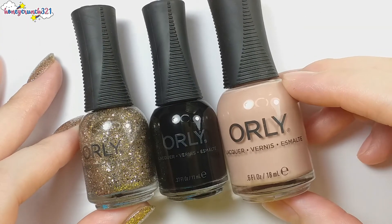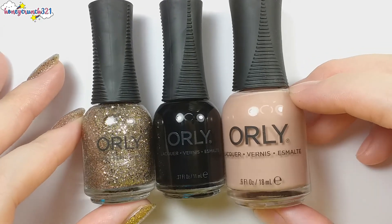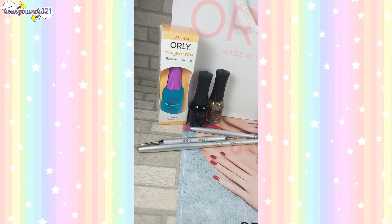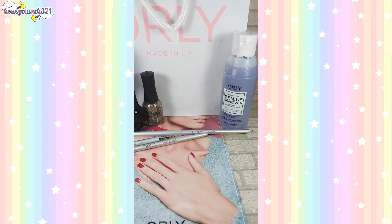If you're wondering how tiny the mini lacquers look, here's a comparison of Orly's mini nail lacquer in 11ml and Orly's regular nail lacquers with 8ml. Stay tuned as I post new nail art tutorials using these products from Orly Philippines.